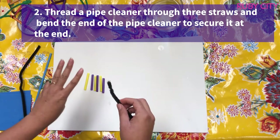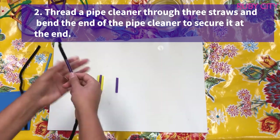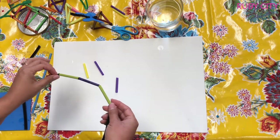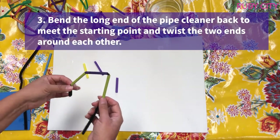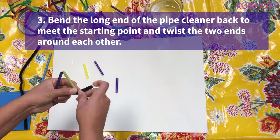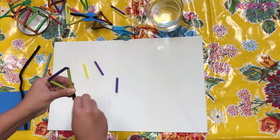Now we're going to start putting the pipe cleaner through the straws. I'm going to start with three straws, take my pipe cleaner, and push them through, leaving a little space at the end. With these three pieces, I'm going to start with a triangle, which is a 2D shape. I'll take my pipe cleaner's short end and wrap it around the longer end — make sure it's tight.